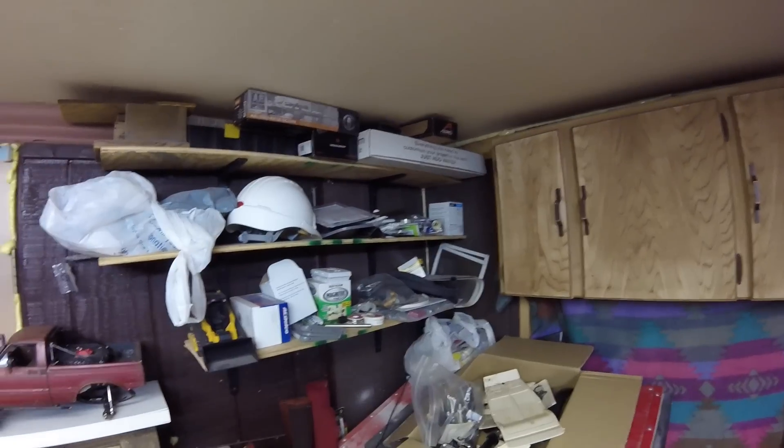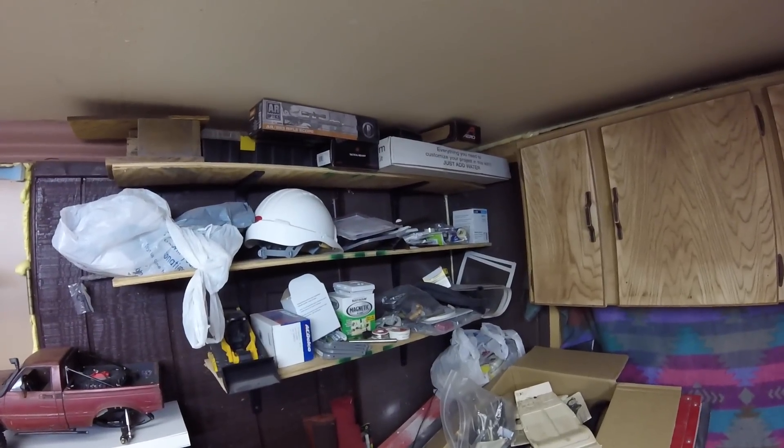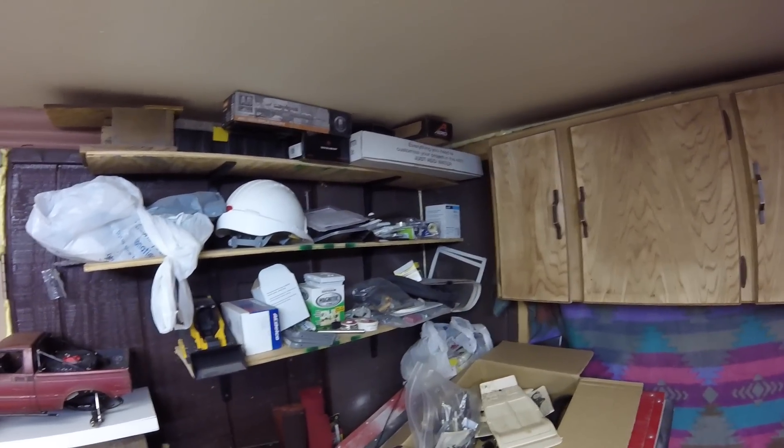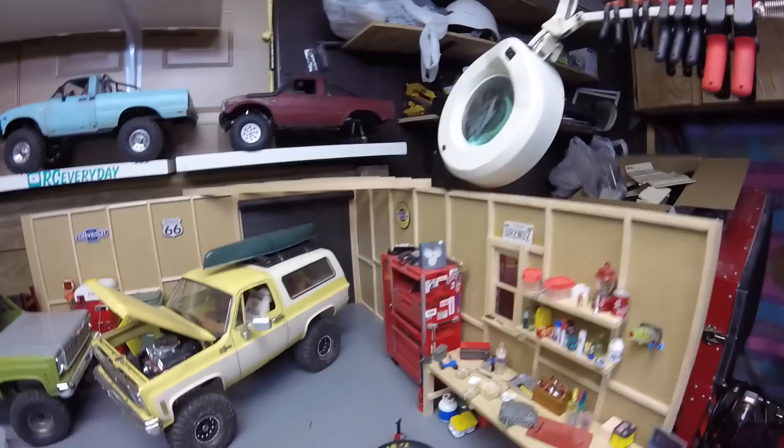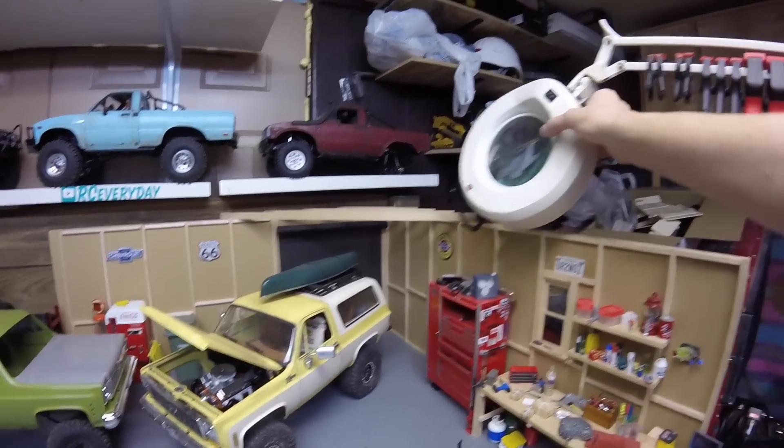I've got a dip kit up there for hydro dipping - I've done a little bit of that before just to see how it works. That leaves us here at the shop, the scale garage.